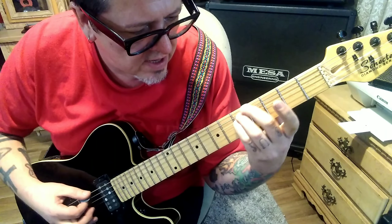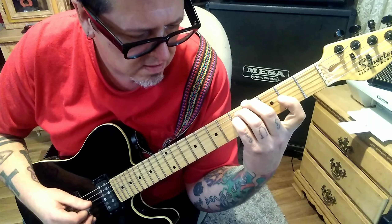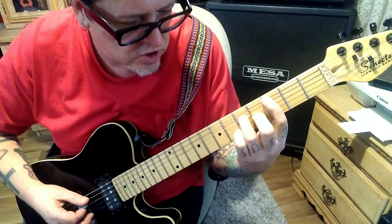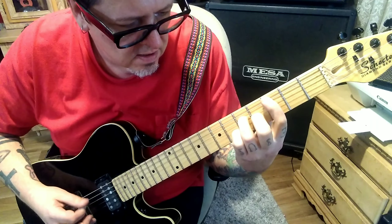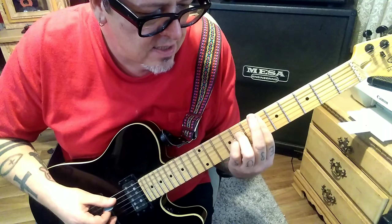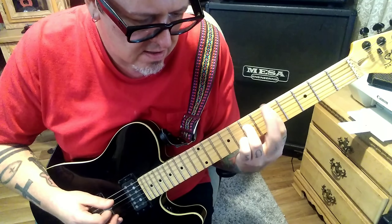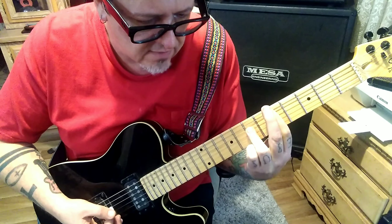You do two of those, then 4 E-5-5 A, 2 G, rest D-A-D. Then go to 3A-5D, 3A-4G, rest D-A-D again. Then bar the 6th fret A string all the way down, 8D and 8G, go A-D-A-B, rest G-D-G. Then 5-7, 5 A-D-A, then 5 B, rest. Then 7 on G-D-G after that.